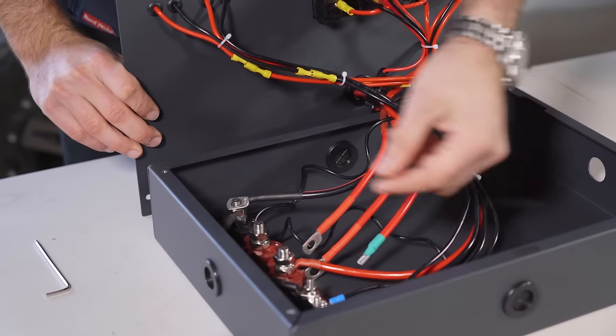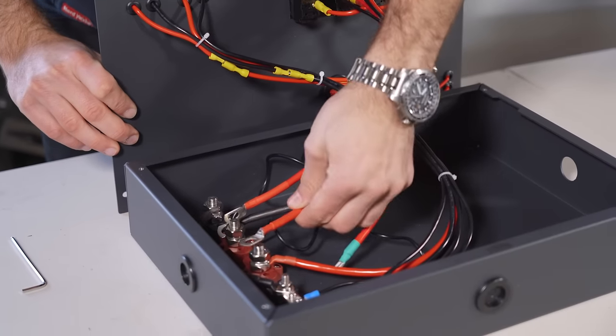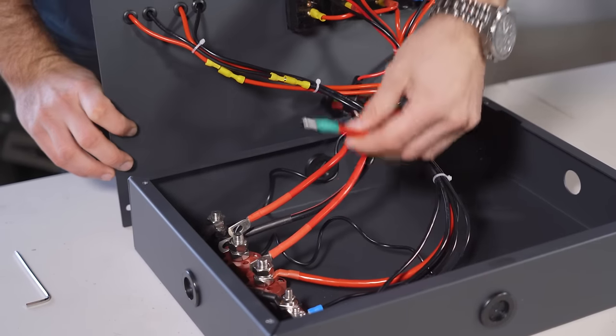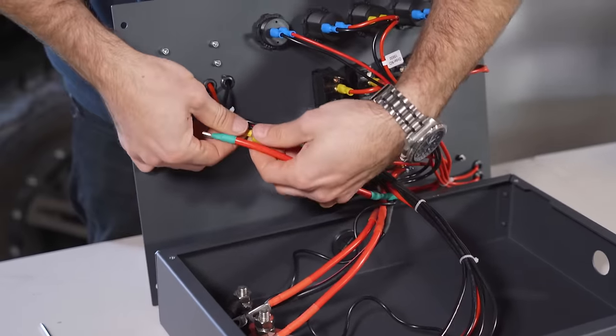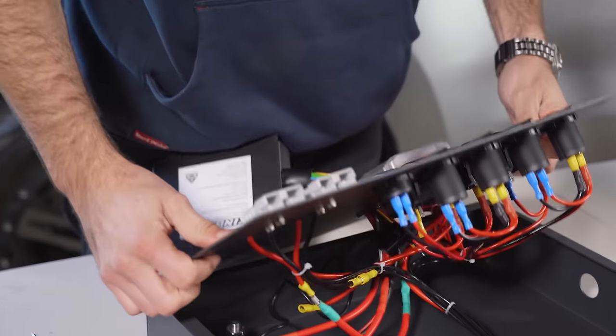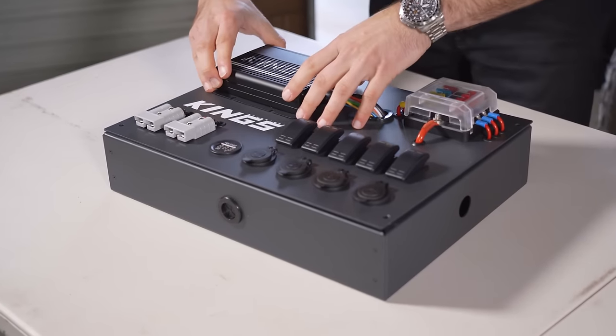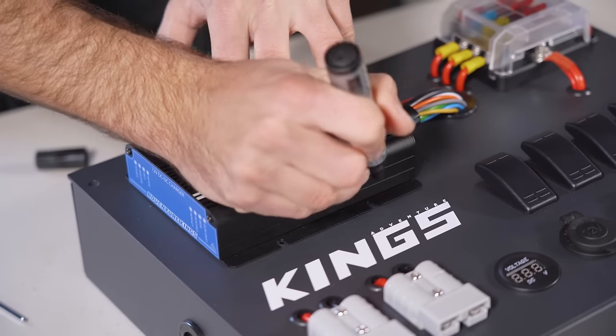Once it's through, check that all your wiring is going to reach those terminals. We've got our negative here, our starter battery terminal here, our auxiliary or second battery terminal here, and our solar input. Check that it fits up onto the quick connect plug. Now that we know they fit, it's just a matter of marking up where we want to drill the mounting holes.